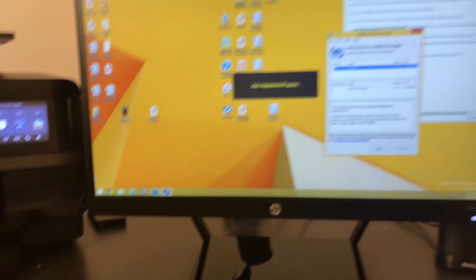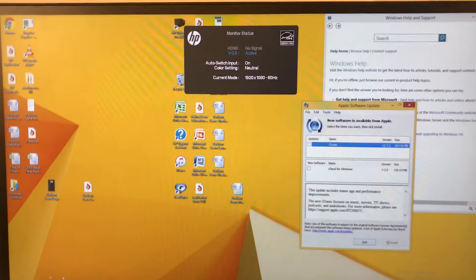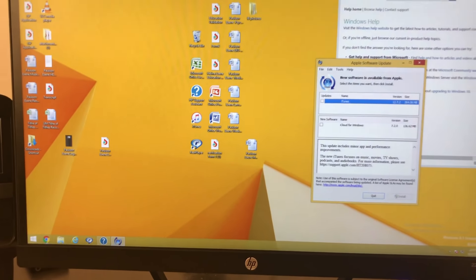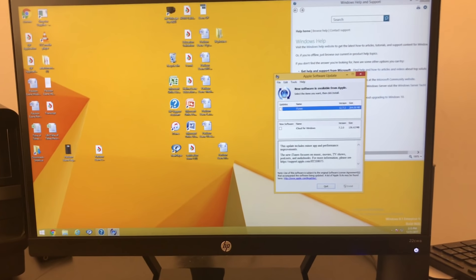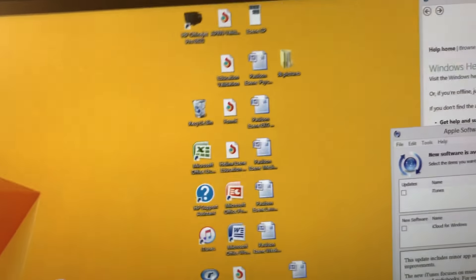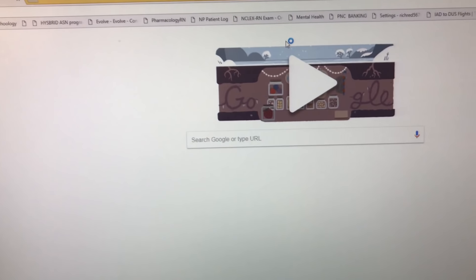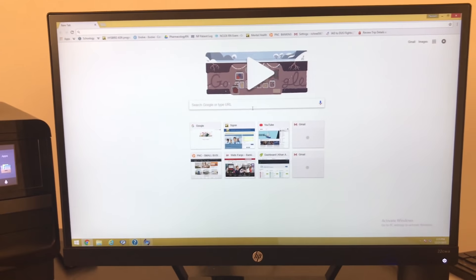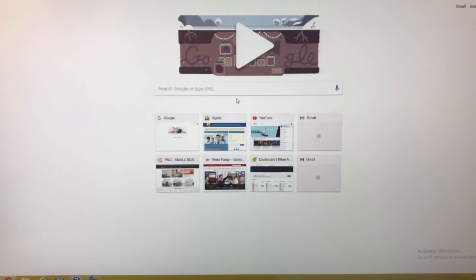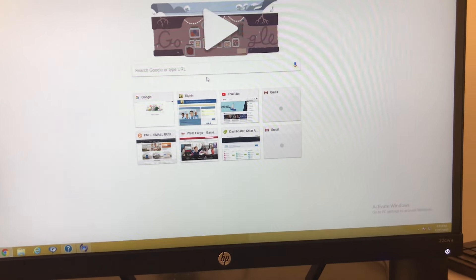Now we're going to start it up and see how the quality and the resolution is. Hopefully you guys are able to get a gist of the size of the monitor, and also a little bit of the quality. I personally like the quality based on what I've seen so far.